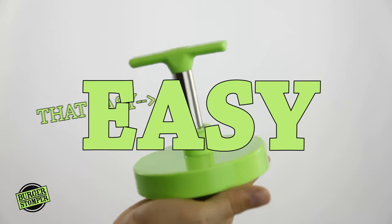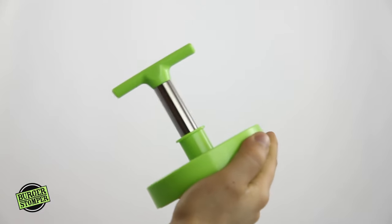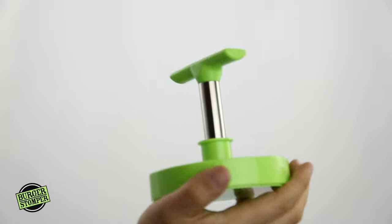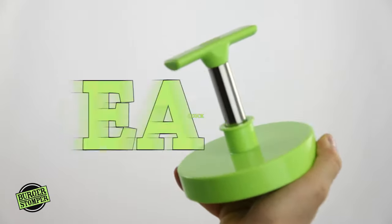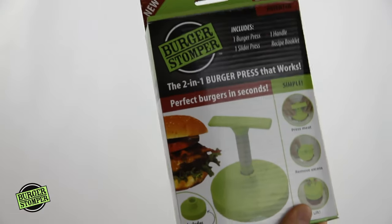Homemade burgers made easy! Makes burger making fun and easy for burger lovers. Burger perfection! Huge! Quick! Easy! Order yours today.